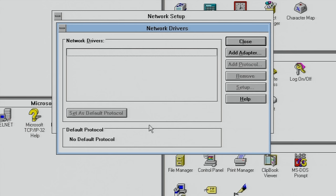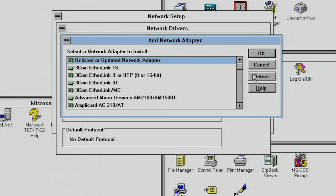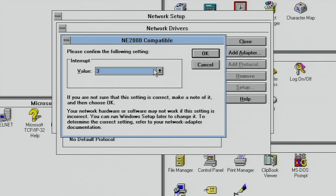Earlier I mentioned that Windows for Workgroups has an auto-detect feature for networking cards. So far this hasn't really worked, but in this case it has found the Realtek card as an NE2000-compatible card.